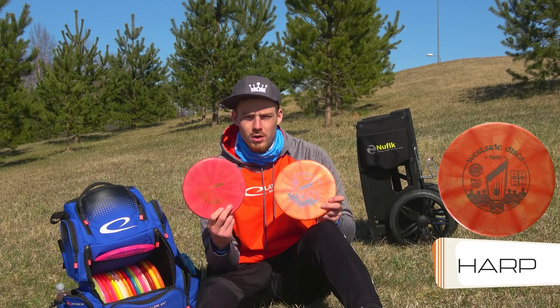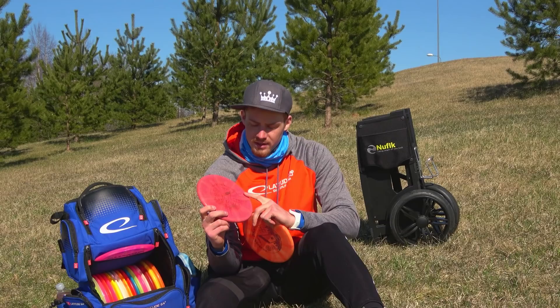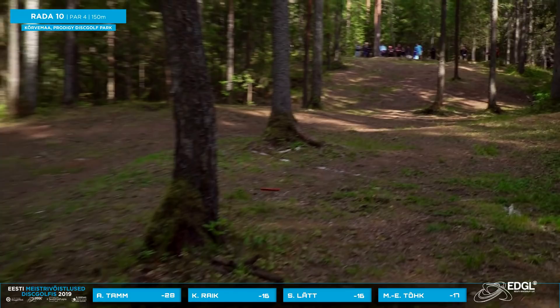The SBZ1 is usually my go-to upshot for backhands and shorter distances. But the main workhorses are the Harps. This red one has been in the bag since last year — since Las Vegas — and it's pretty straight now, so it's my go-to upshot disc for sidearm and backhand. This other one is a bit more stable, just for wind situations.